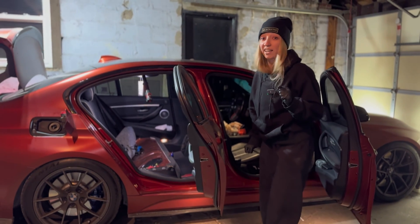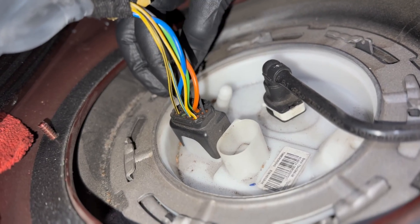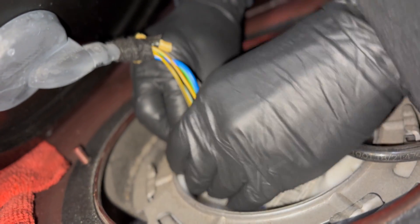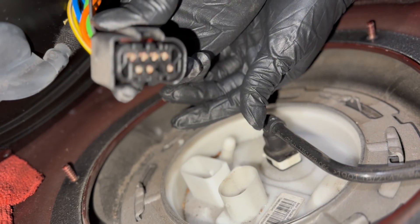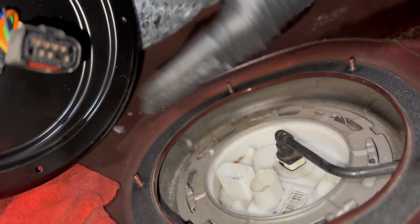Holy shit, I scared myself! So here's the wire that we're gonna disconnect — there's a little clip that I pressed on. Wow, that was easy! I just pressed right here and pulled it out. That was the easiest wire I've ever disconnected in my life.